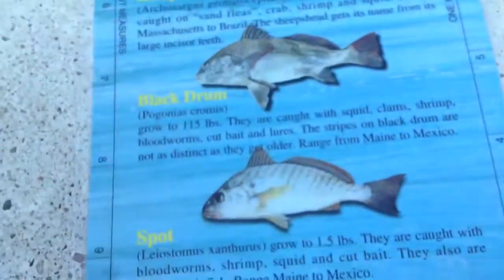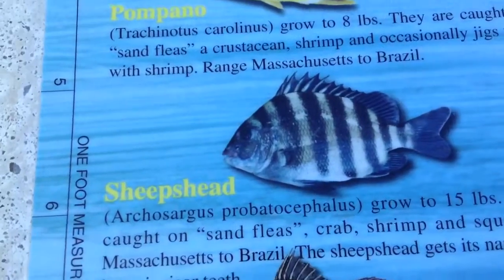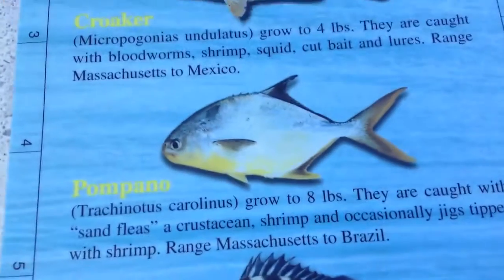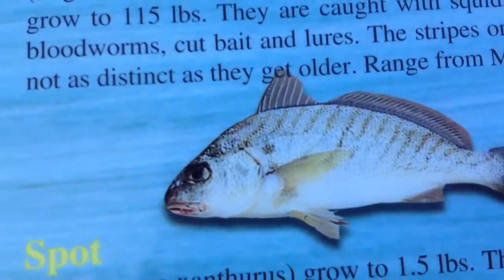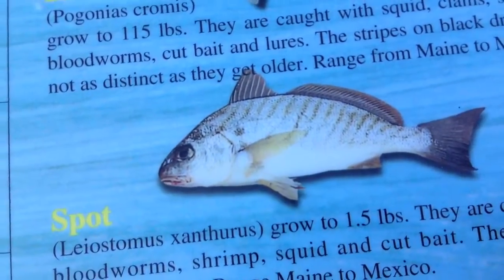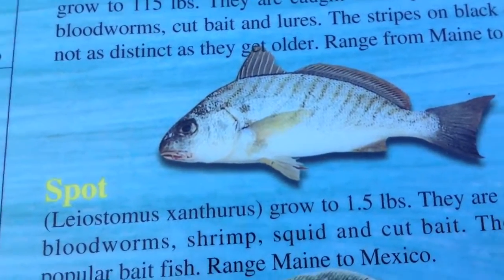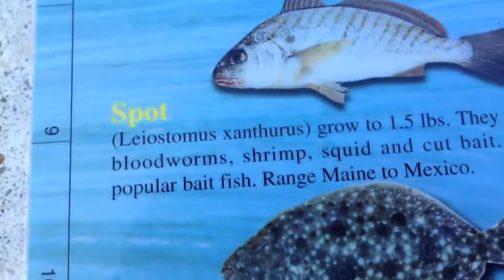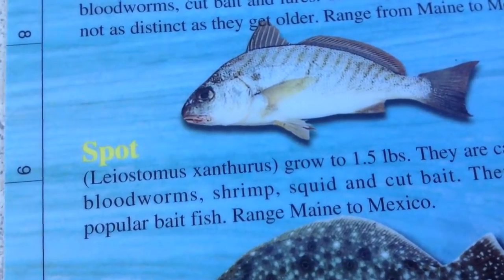We're going to the beach in about an hour and 30 minutes. I want to catch the sheepshead and pompano. Look at the flounder right here — it's camouflaged on one side, and then here it's white on the other side. I caught a few spot down here last year on the pier, but not on shore.